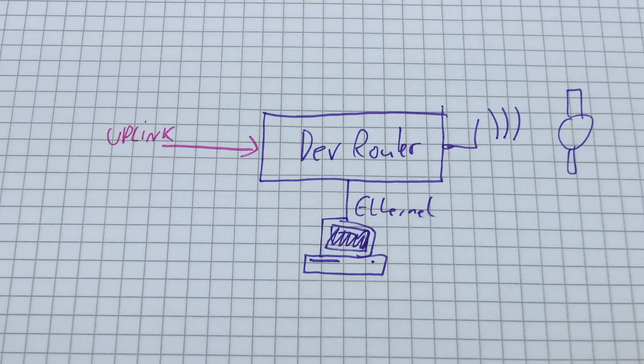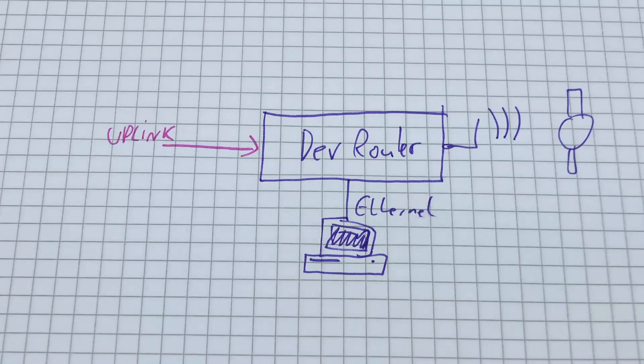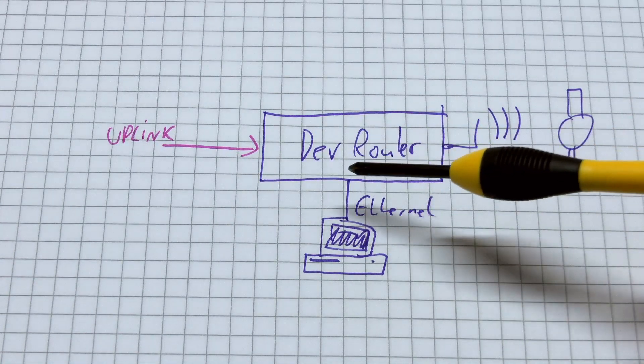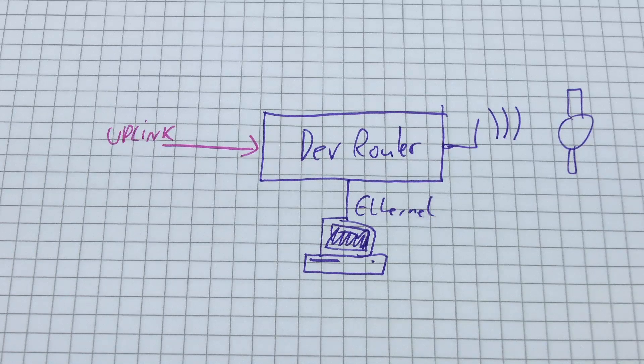As anyone who follows this channel knows, I'm not a big fan of connecting developer workstations to the internet via Wi-Fi, but here we have to do it. My trick is to use a dedicated development router. I disconnect my workstation from the room switch, connect the development router to the room switch, and then connect both the workstation and the watch to the development router. In practice, you just swap the ethernet cable to switch between them.